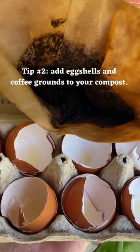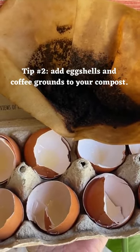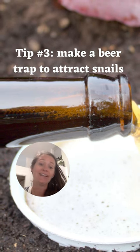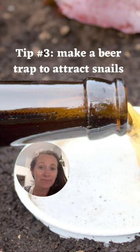An easy way to get rid of snails in your compost is to add eggshells and coffee grounds. If drying out your compost or adding eggshells and coffee grinds does not get rid of your snail problem, you can always try a beer trap. All you have to do is...